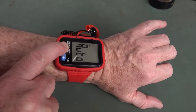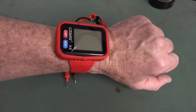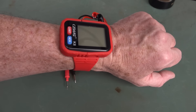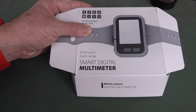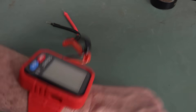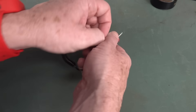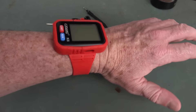When you're not using it, just turn it off — and oh, it doesn't become a watch. So it's a smart digital multimeter, wrist-worn. Well, I guess they're not lying — they don't claim it to be a watch. It's a wrist-worn auto-ranging smart digital multimeter. But you're going to wear this thing and tolerate these leads flapping around in the breeze, or stabbing yourself by shoving them under here, and you don't even get watch functionality.